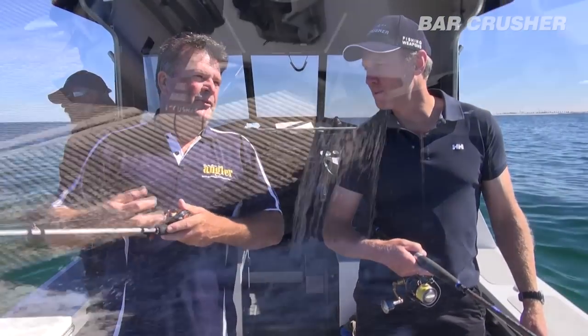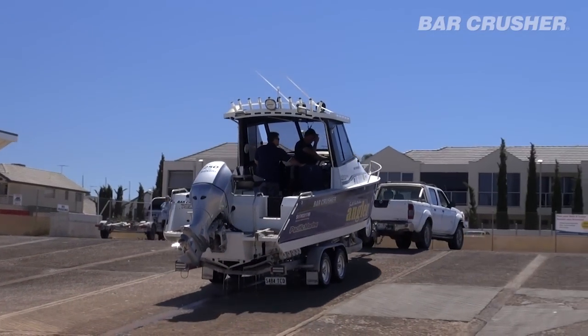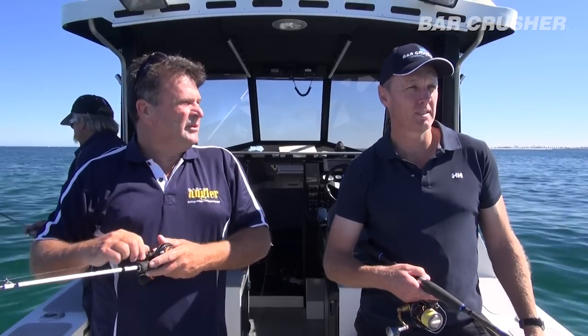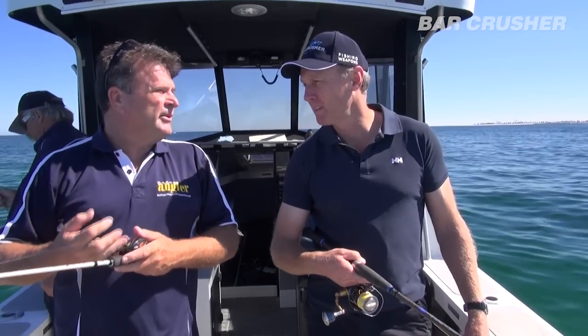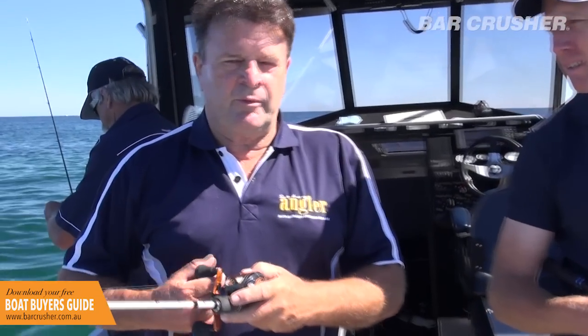Just the perfect size. I can trail it — I've got a three litre Nissan Navara, pulls it pretty easily. Yeah, it's just the ideal boat for what we want to do. At around 2.6 tons, it's a reasonable tow behind your ute. I tow it empty with fuel when we do a long trip and then fill up when we get there, just to keep the weight down. Tows like a dream and it's exactly the right boat for what we do.